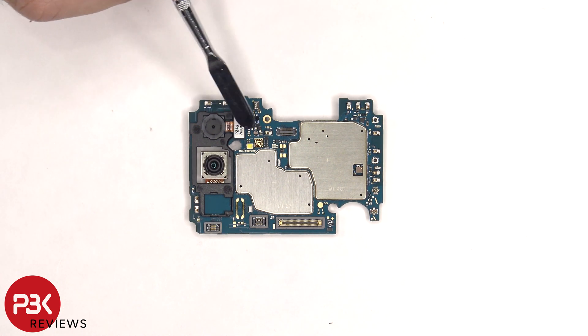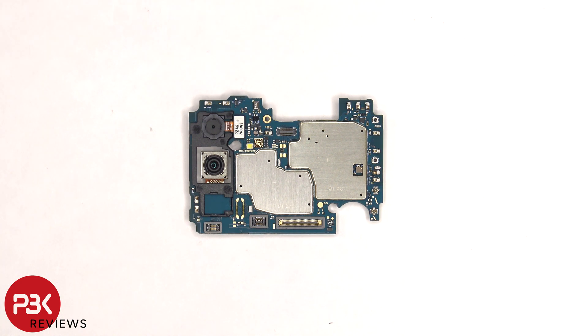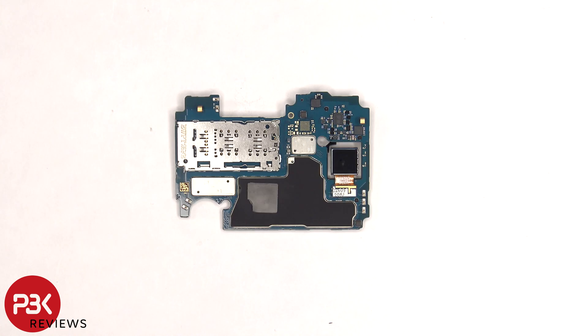The LED flash is located here. There's a secondary microphone located on top, and there are rubber gaskets around the connectors. The SIM card and memory card reader is located on the back, and the camera connector can be disconnected by just popping it off.